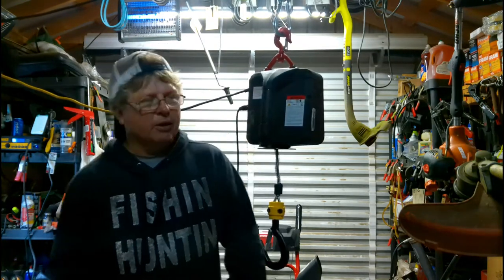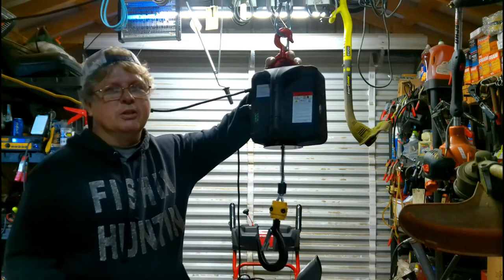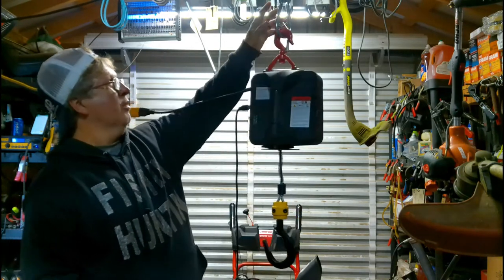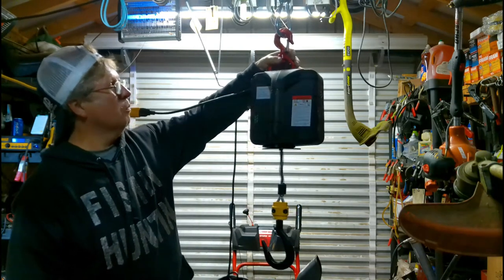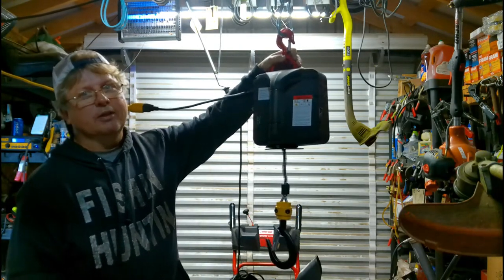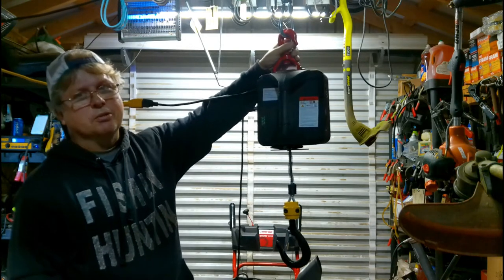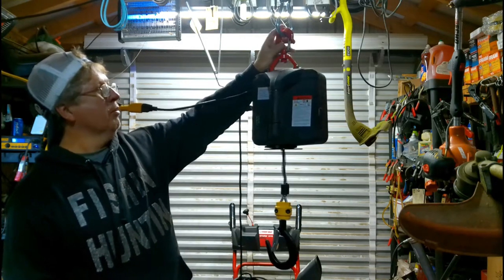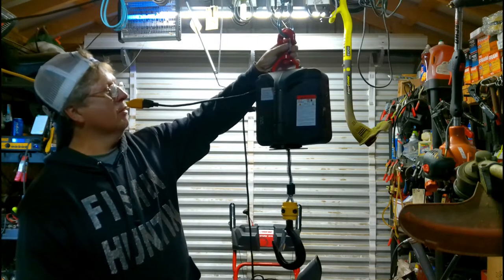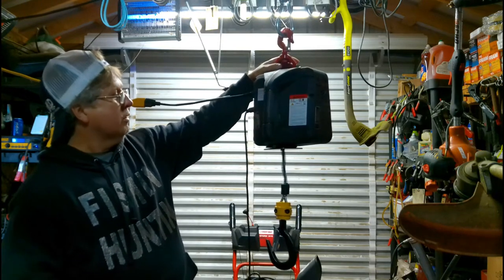Hey everybody, got a hoist here I purchased off of Amazon and I wanted to share it with you. I got a hoist up above already but I probably won't be replacing it, so I wanted to get a different one. This one's got a remote to it and my other one doesn't, and I want to redo the part where I got it hanging so I can slide it back and forth better.